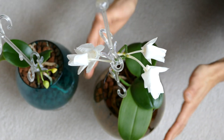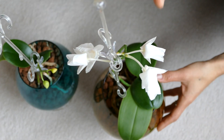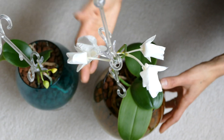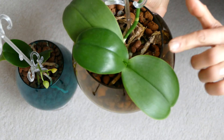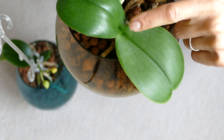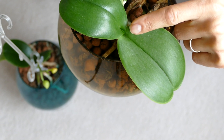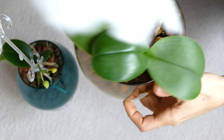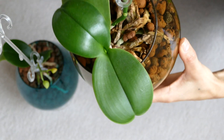Baby mom is doing great. It just had an amazing spike of white flowers but now they decided to dry, and I can see we have a new leaf here that's coming — that's a good sign. So it's kind of dry, I have to water them.